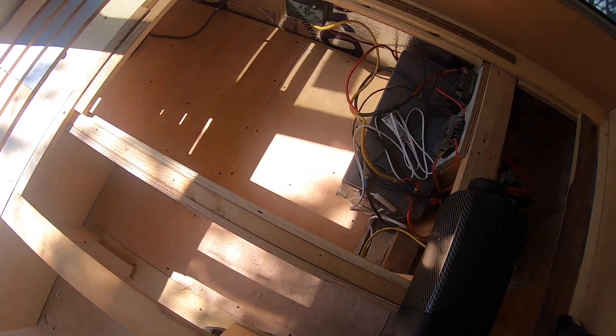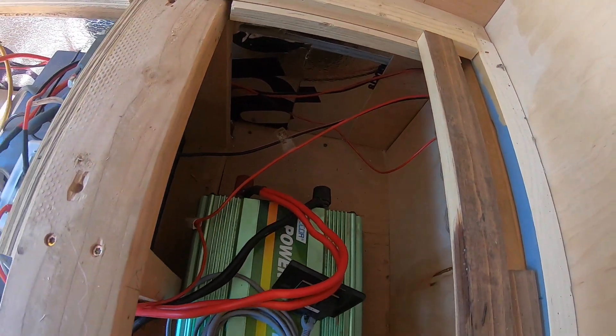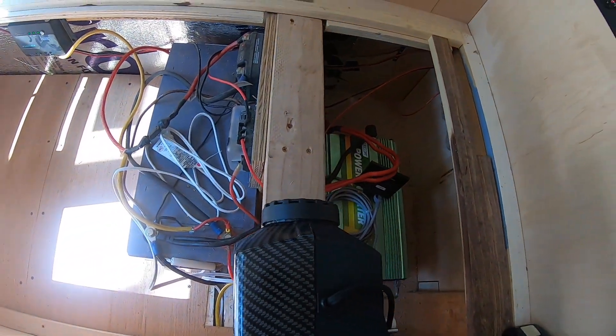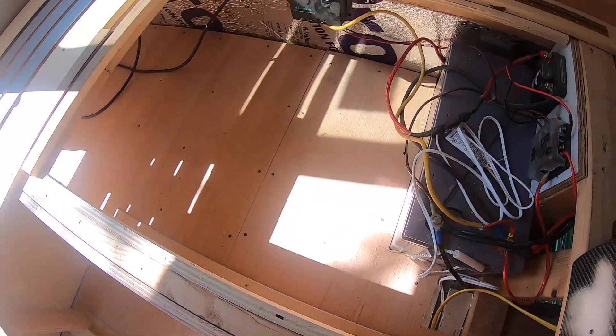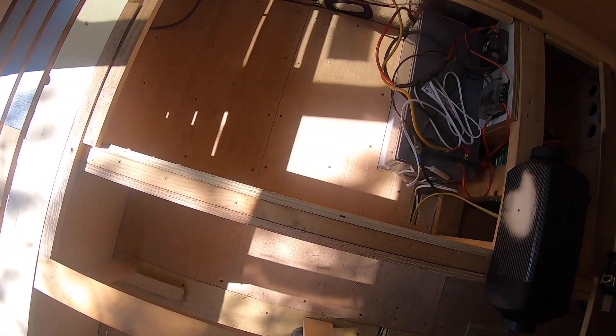We're going to mount it somewhere in here. We don't have enough room back in there, unfortunately, and with our wiring there's not enough room to really squeeze it in there. So it's going to have to be somewhere in this area here. I want to take a look underneath and see exactly what's going on, because that will help determine it.